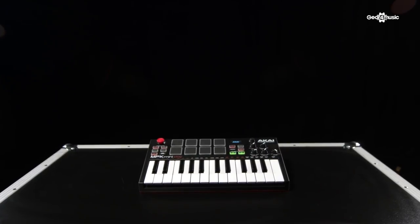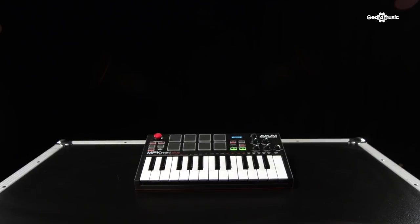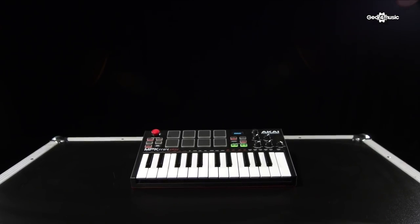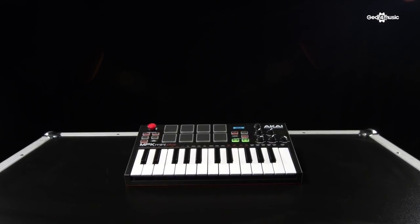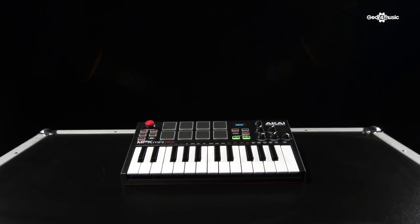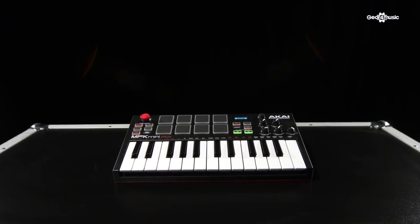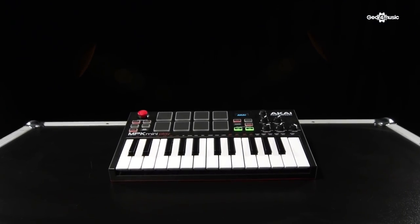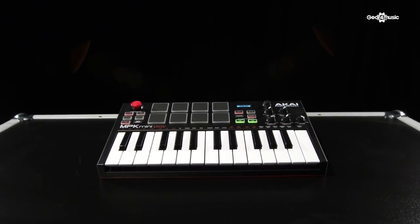If you look to the left of the unit, you'll see a four-way joystick controller, which acts very similar to mod wheels on most other controllers. This will allow you to do pitch bends midway through — so if you're playing a solo, you can add a bit more feel to it. If you push it to the left, you've got an expression control which you can use to cut notes out or play with the way a note is played. If you push it to the right, it gives you a slightly different mod wheel feel.